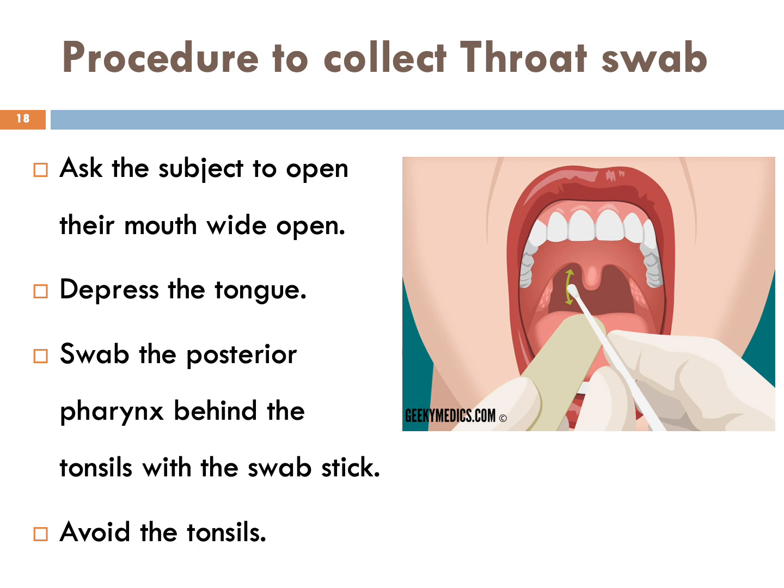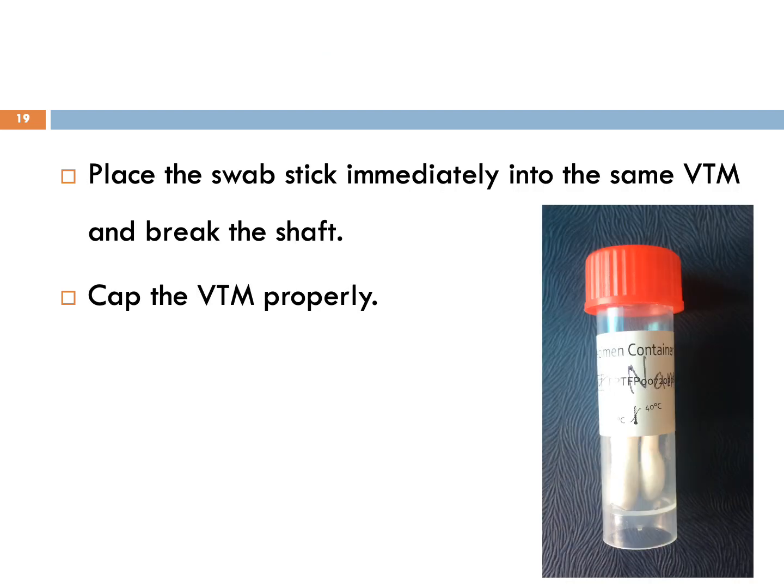Now let's talk about the procedure to collect a throat swab. Ask the patient to open their mouth wide. Depress the tongue. Swab the posterior pharynx behind the tonsils with the swab stick, avoiding the tonsils. Place the swab stick immediately into the same VTM, break the shaft, and cap the VTM properly.